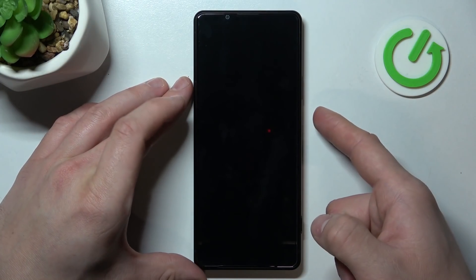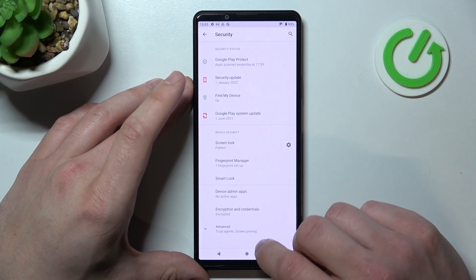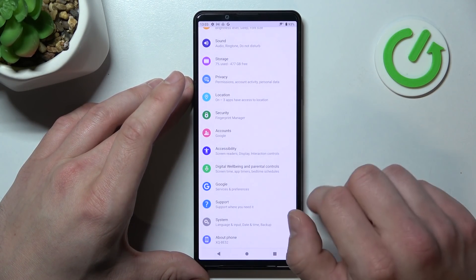When it's done we can use our fingerprint to unlock the phone. And that's it.